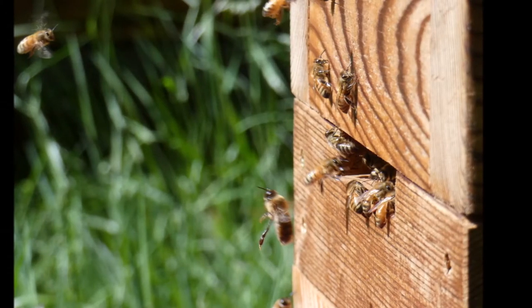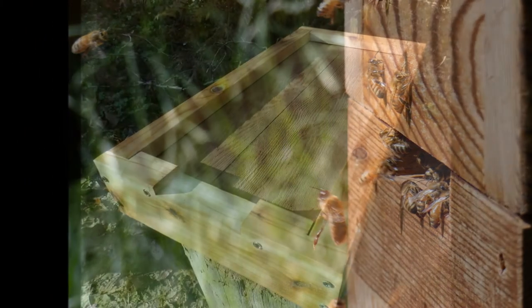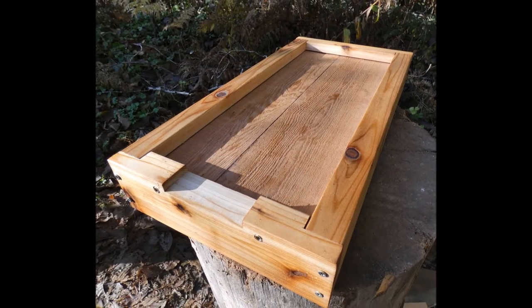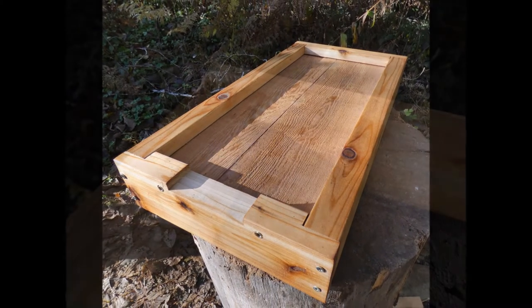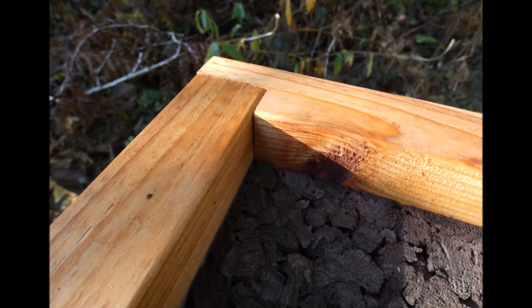It is thought that a small hive entrance allows the bees to better defend their hive against invaders like yellow jackets, and makes it easier for them to regulate the temperature and humidity of their home. The underside of the floor is insulated with thermocork, providing even more warmth for your bees.